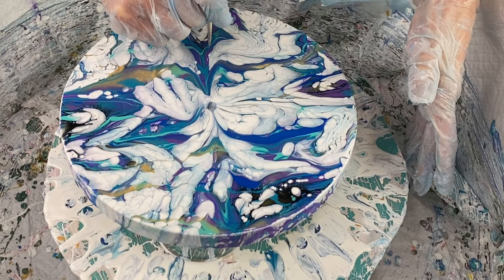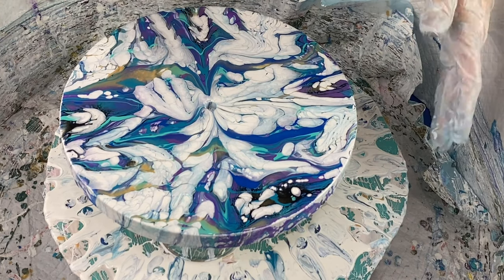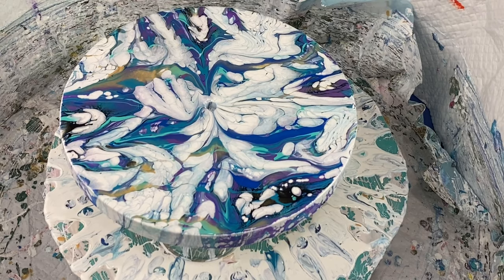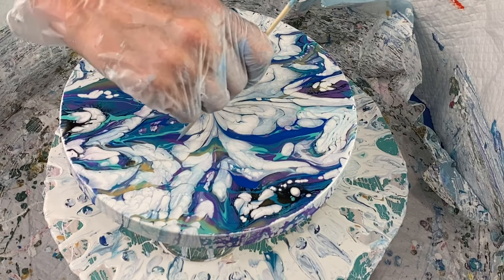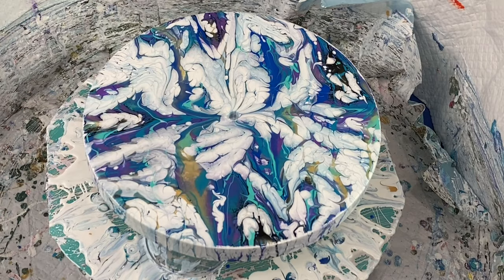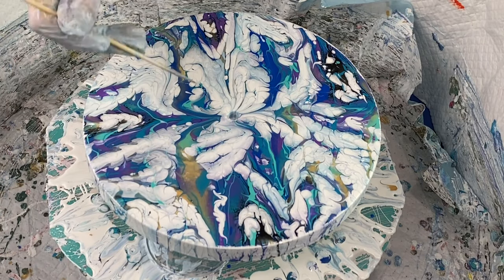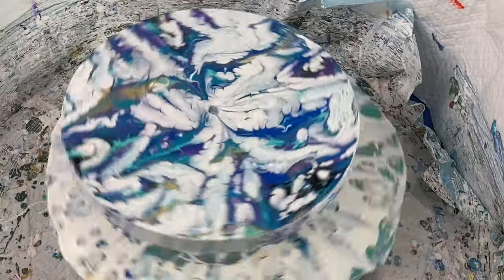Now I'm just about finished and I've decided I want to add some lines into my paint, so I'm using a wooden skewer to do that. Now I give it one last small spin on my spinner and then I'll go in and give you a close-up of the finished piece.